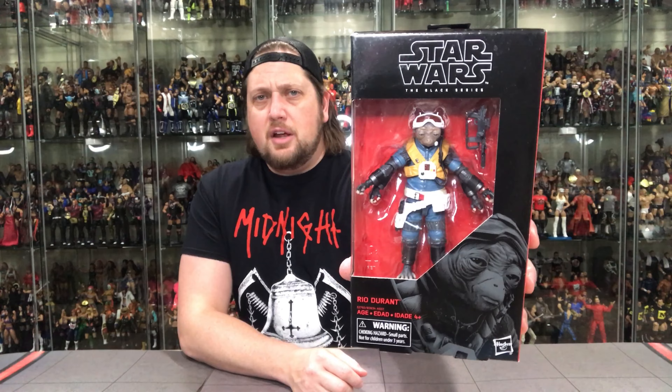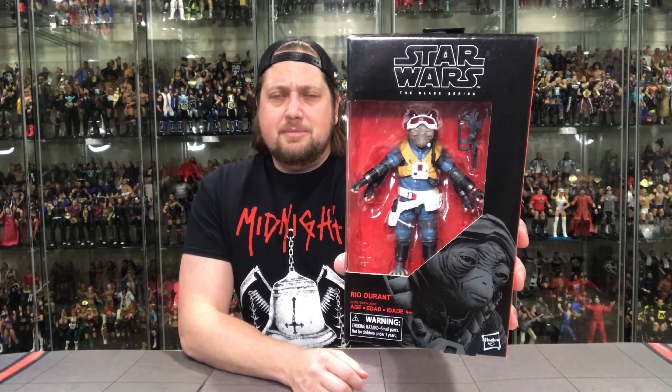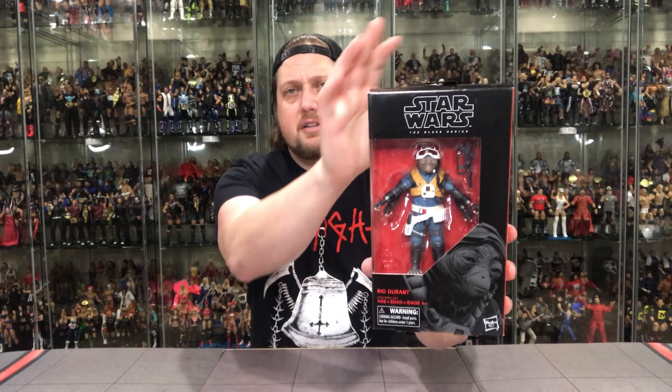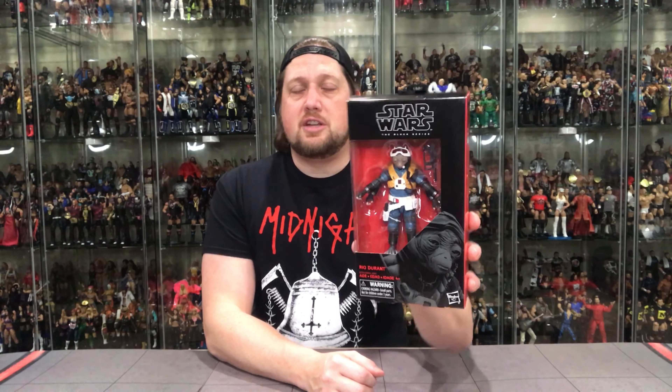We'll take a look at the packaging, unbox him, talk about it, and wrap up the show. Traditional Black Series packaging — it seems ancient at this point even though this style wasn't gone until maybe six months ago. It seems very dated compared to the incredible new packaging we're getting right now. Got the little glamour shot, a name, a window box with the character, Star Wars Black Series. This figure was on the pegs for a long time — I don't know if I saw it go to clearance, but I was passing on it at the time. Rio Durant on the side with the old school number 77 logo.